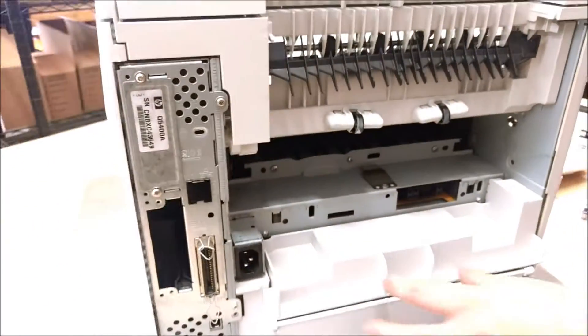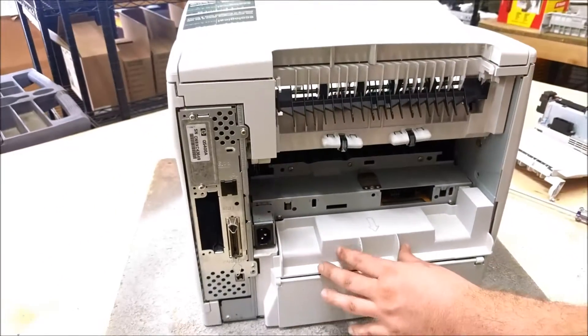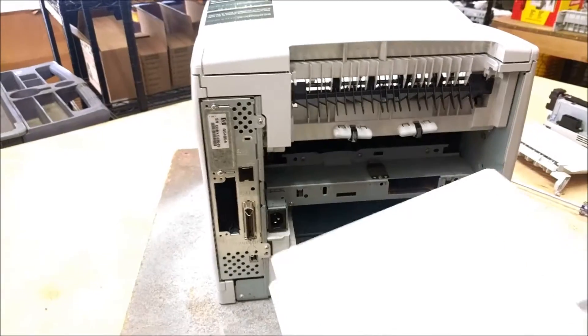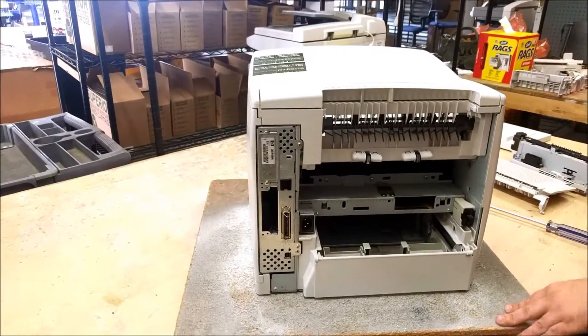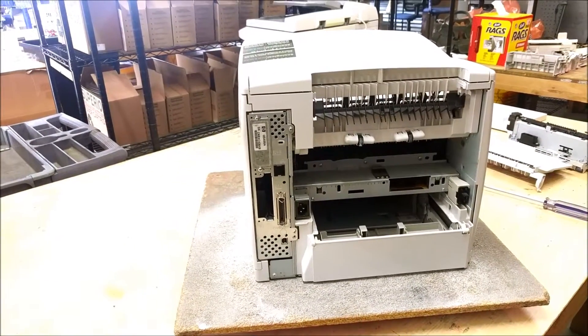Since we're pulling all the covers off of this, you can go ahead and just pull this dust cover right off as well. That's all there is to removing the backside of the 4250.